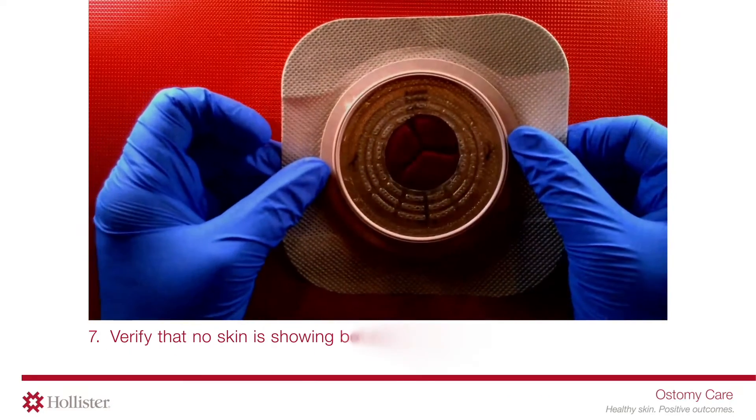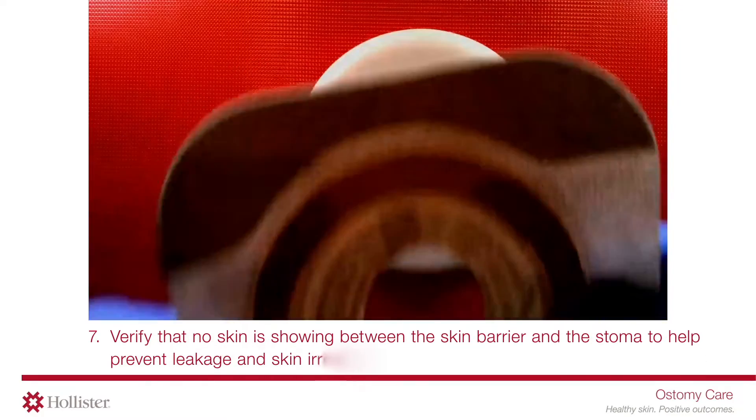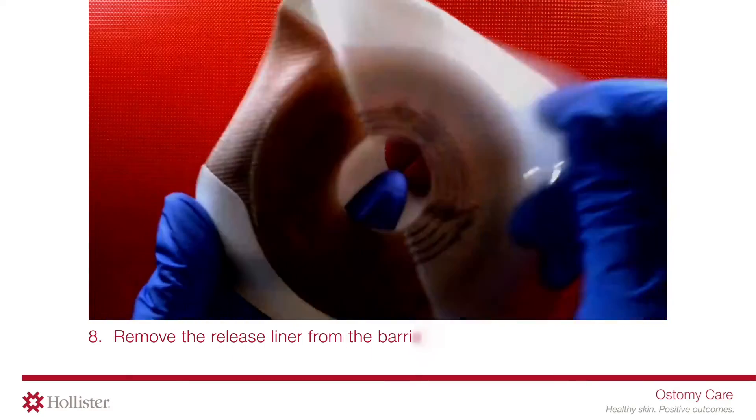Verify that no skin is showing between the skin barrier and the stoma to help prevent leakage and skin irritation. Remove the release liner from the barrier.